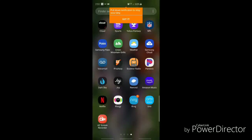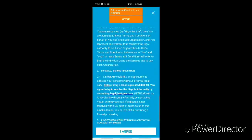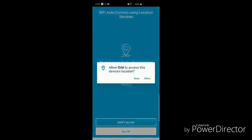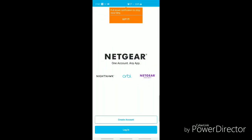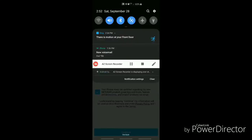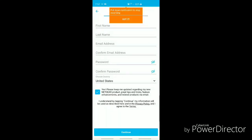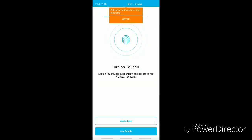Now we're going to open the Orbi app and see what the setup is all about. Accept the terms and conditions, allow access to your location. I'll go ahead and set this up — I'm going to pause this to hide my information. After putting in the information and opting out of the Orbi emails, I am going to enable the touch ID.